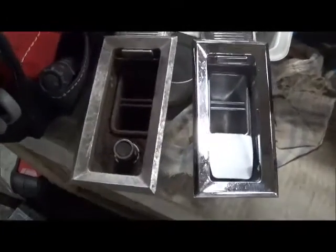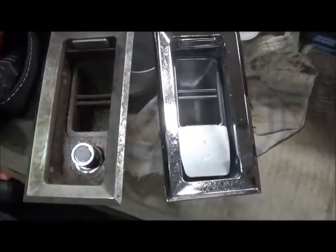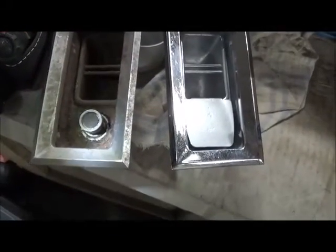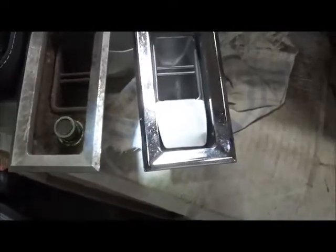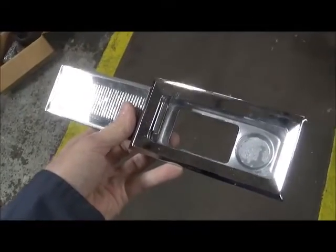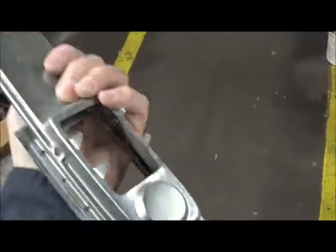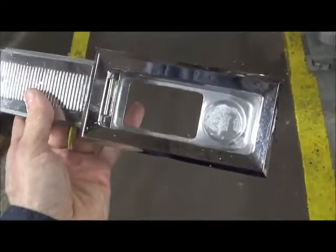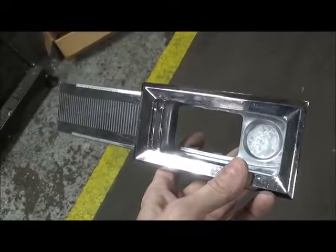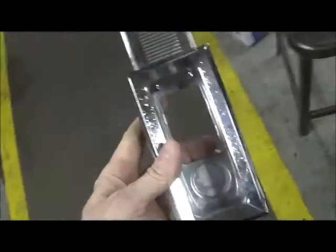I'll point out a difference here: some consoles had a cigar lighter in them, some did not. I'm thinking that prior to 1963 they included the cigarette lighter, and at 1963 and 1964 they went to this style. Here on the removed 1964-style ashtray you can see there's no hole for a cigarette lighter, whereas the earlier style does have one.